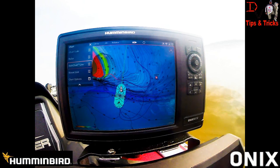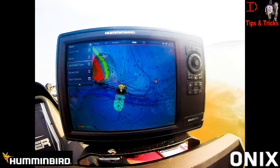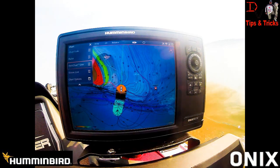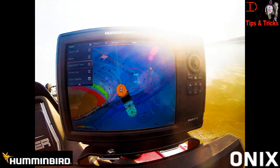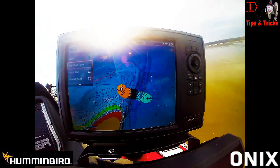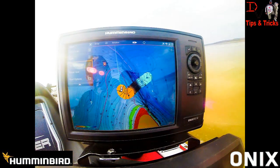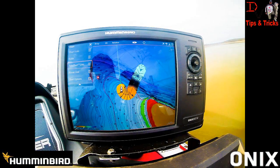Any Onyx owner — first owner or last owner — can get this by just downloading the new software, putting it in the unit, plugging it in, and it uploads. You've got it. There's a lot more packed into this update, but those are some of the free new upgrades, no charge from Humminbird to Onyx owners. Even if you invested two or three years ago, you're still getting updates for your unit — no charge.